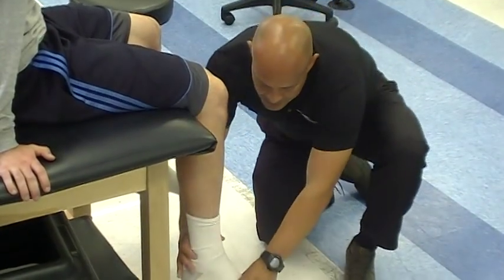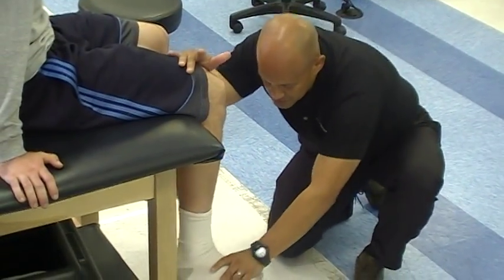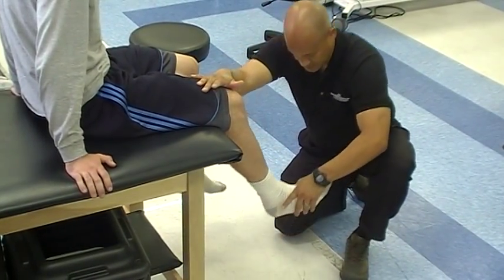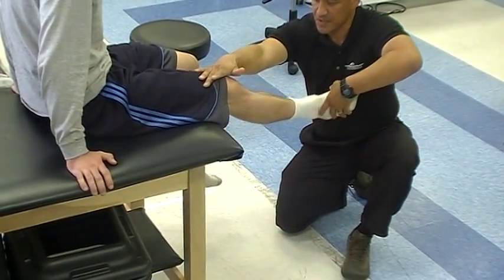The last piece here is toes up, heel across. Toes up and heel across. So they're doing knee extension, they get some external rotation, dorsiflexion of the foot — toes up, heel across.